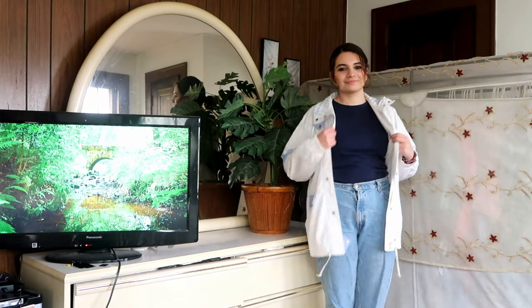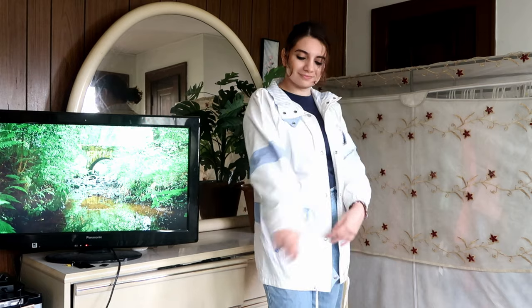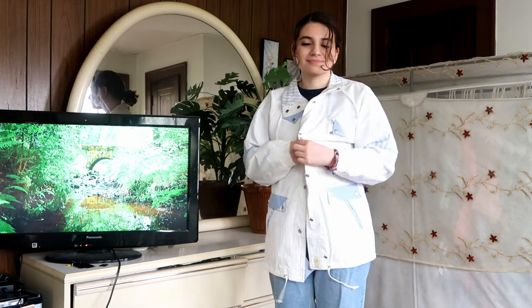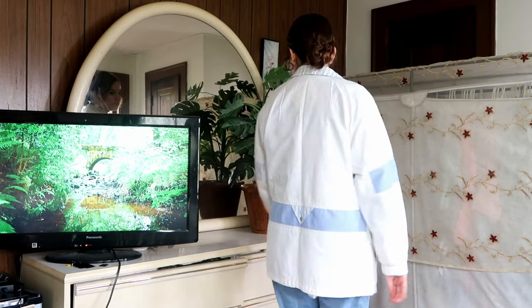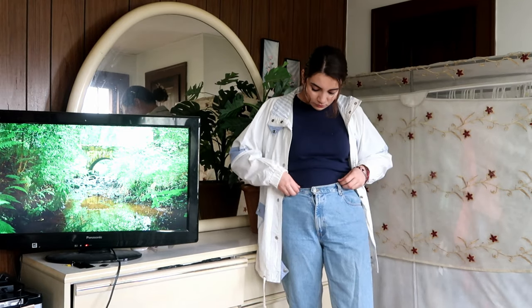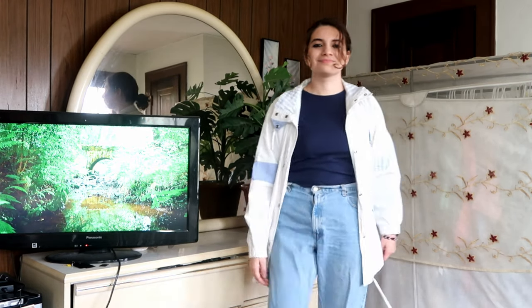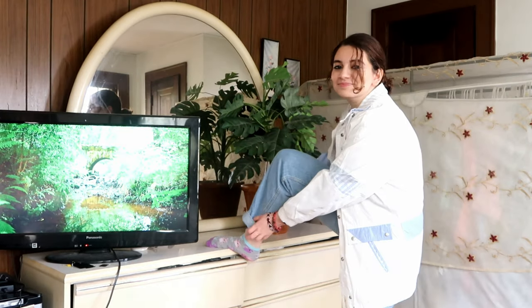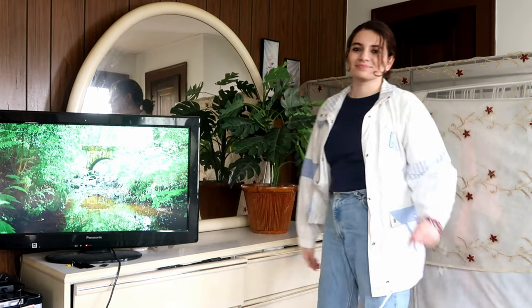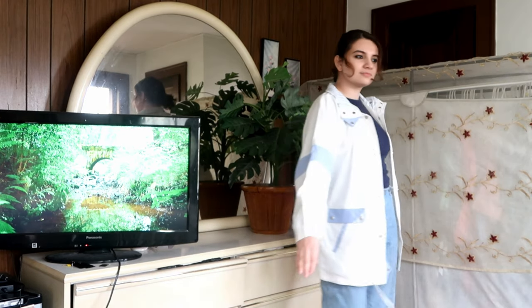Here is a different look. I still have a navy top but I changed to a different jacket — a second-hand jacket I found at the thrift store for about $4, with an 80s sort of vibe. I have the mom jeans which I really love because it's a whole different vibe compared to the ripped skinny jeans. They're rolled over at the ankles and it's super comfy.